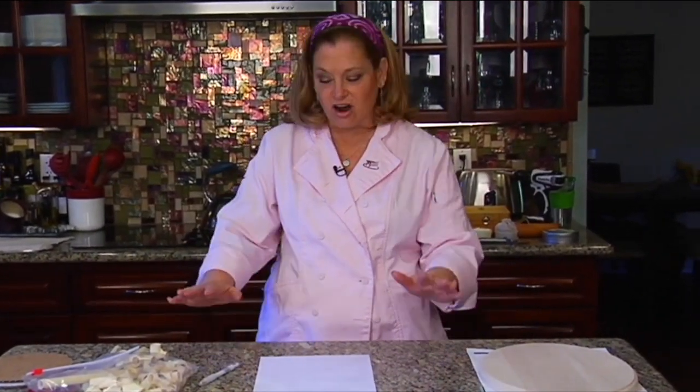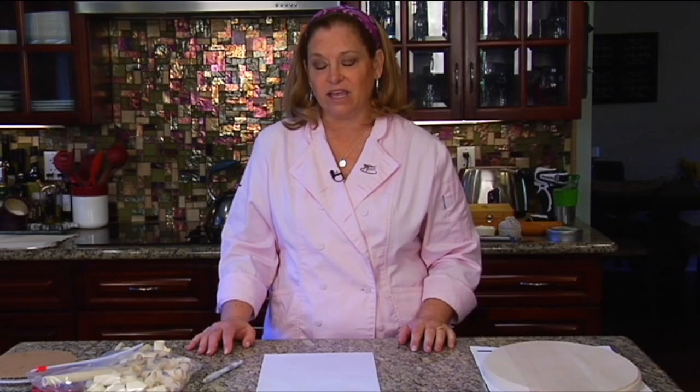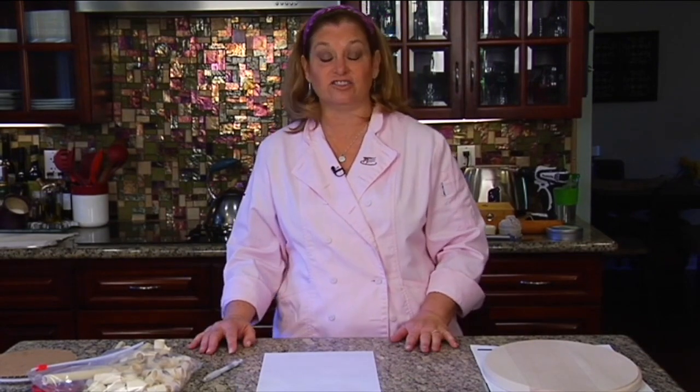Hello! I'm so glad you guys could join us this morning for our live dancing penguin cake. This is going to be my first time doing an extended live class on camera. I do live classes in classrooms and stuff, but this is a little different, so bear with me. Please ask questions because I can't talk for two and a half hours straight. Stop me if something's not clear and I can go through and make it clearer. But let's just dive right in.